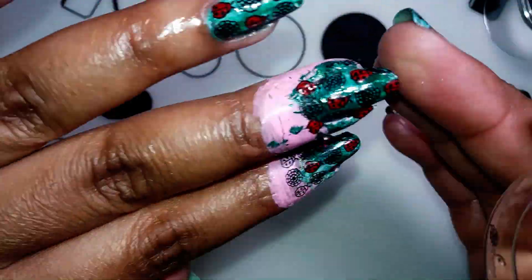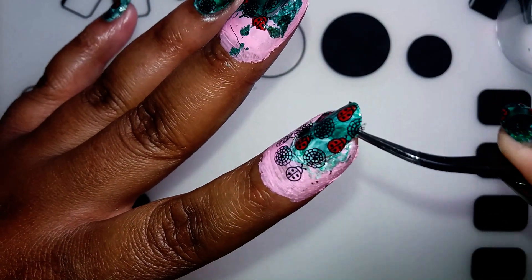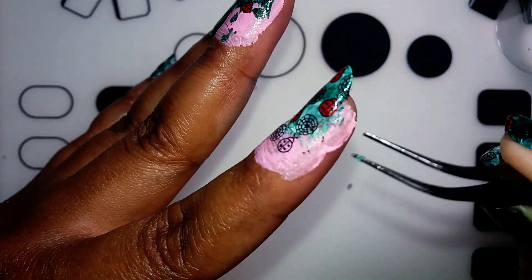And of course I left in some peel porn — haven't done that in a long time. Let's enjoy a few moments of silence.